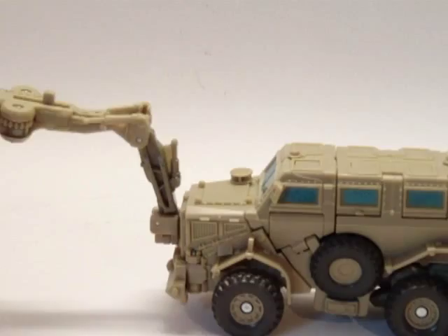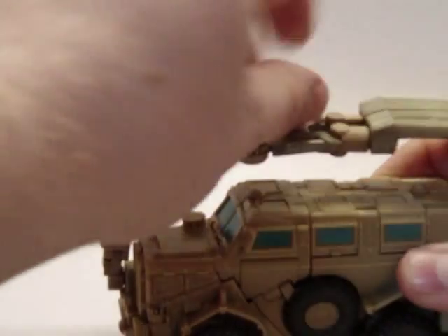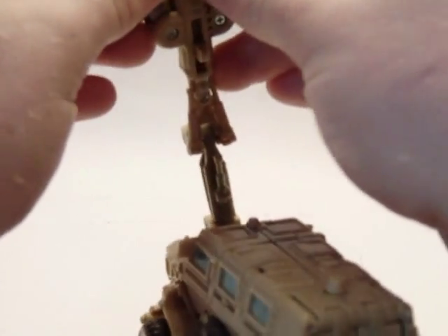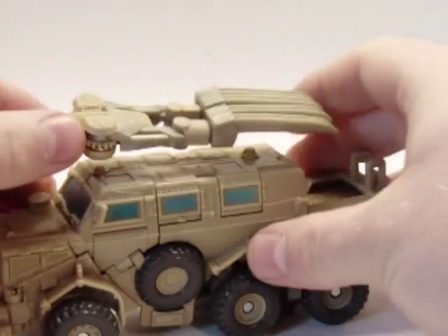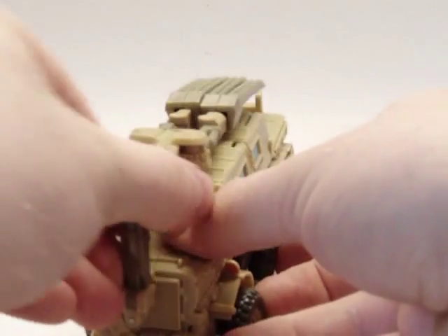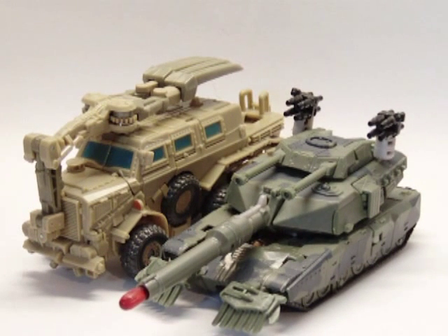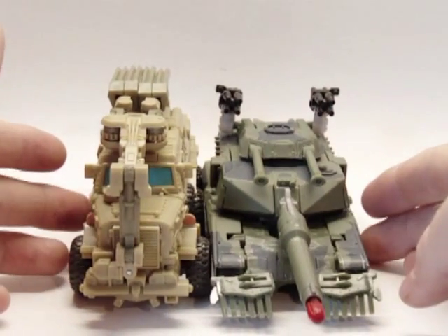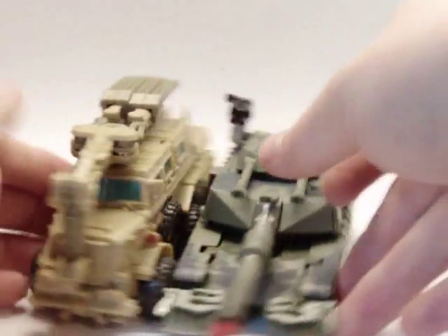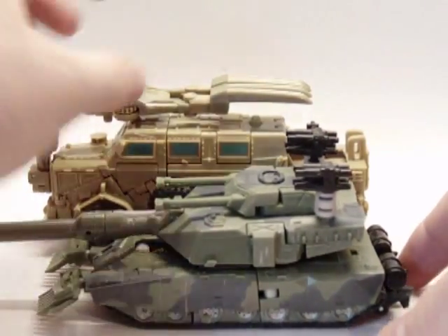This is pretty articulated. It bends back, these do spread apart. Here's a size comparison with Transformers the movie Deluxe Class Brawl — so he's your average size Deluxe Class figure.